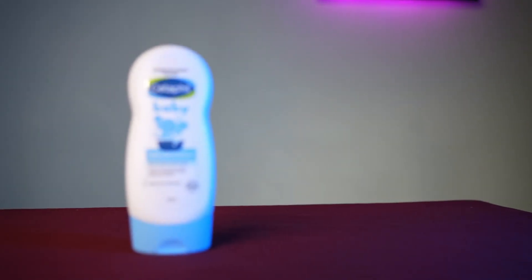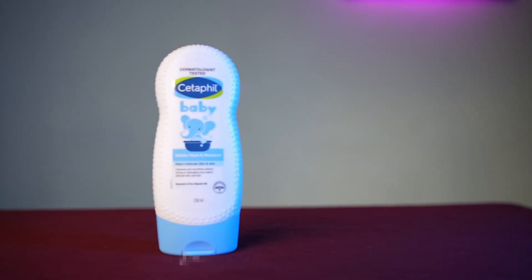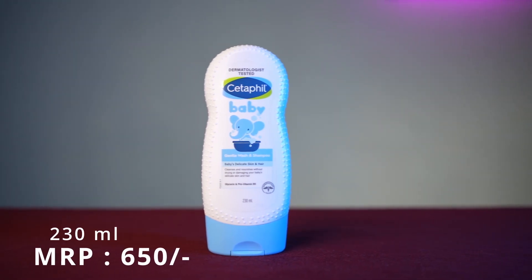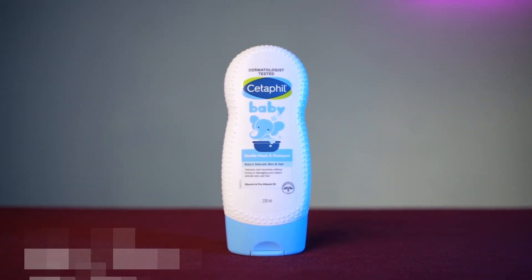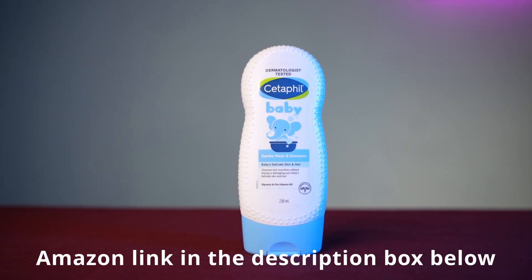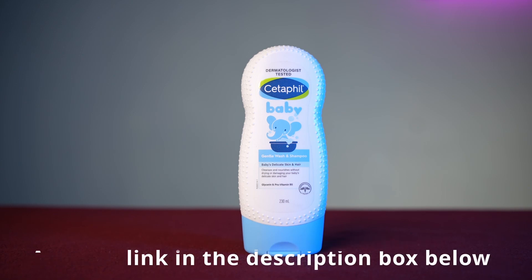This 2-in-1 body wash plus shampoo comes in 230 ml and the MRP is 650 rupees, but you can get a discount online. This product link will be in the description box if you want to purchase it.